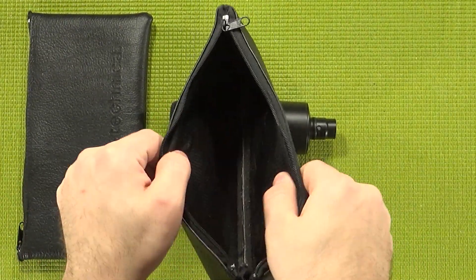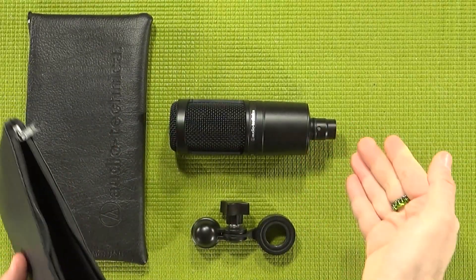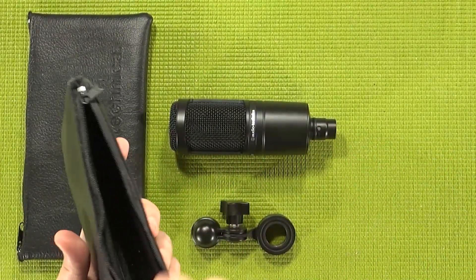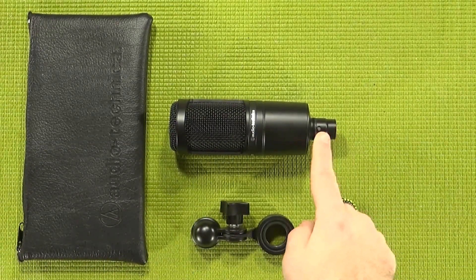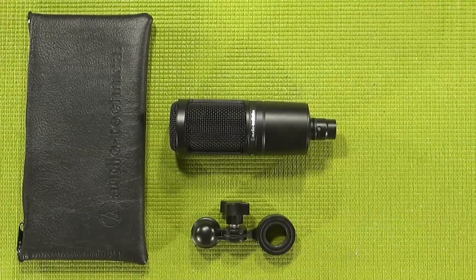It does seem like they've increased the amount of padding inside — that's not going to make me put my AT2020 in it, but at least they have been upgrading these bags. For my AT2020, I actually use a watertight case I picked up at Harbor Freight — I'll link my previous review of that.